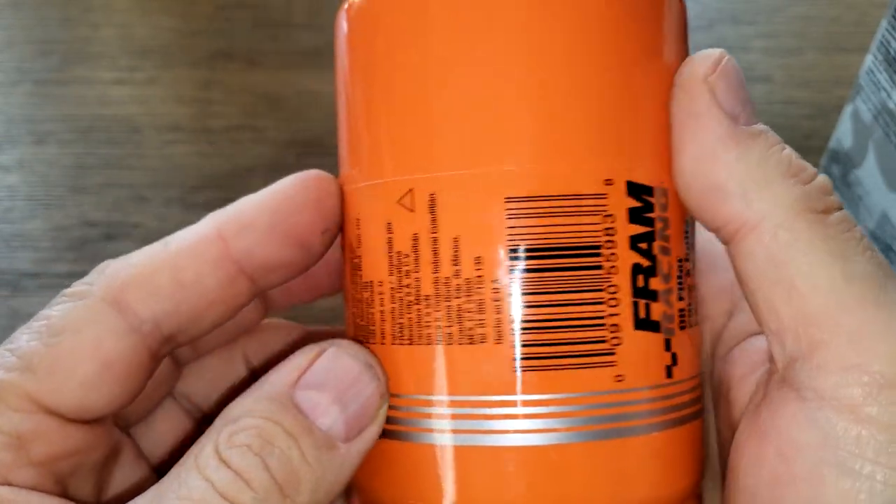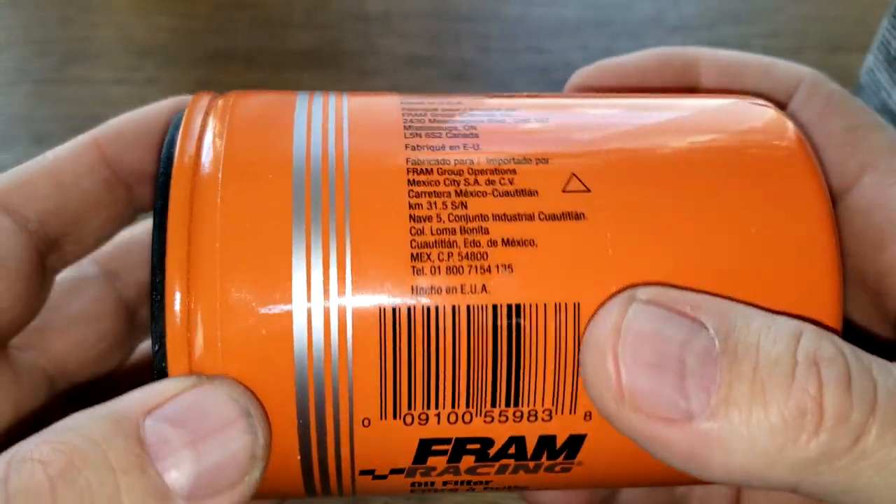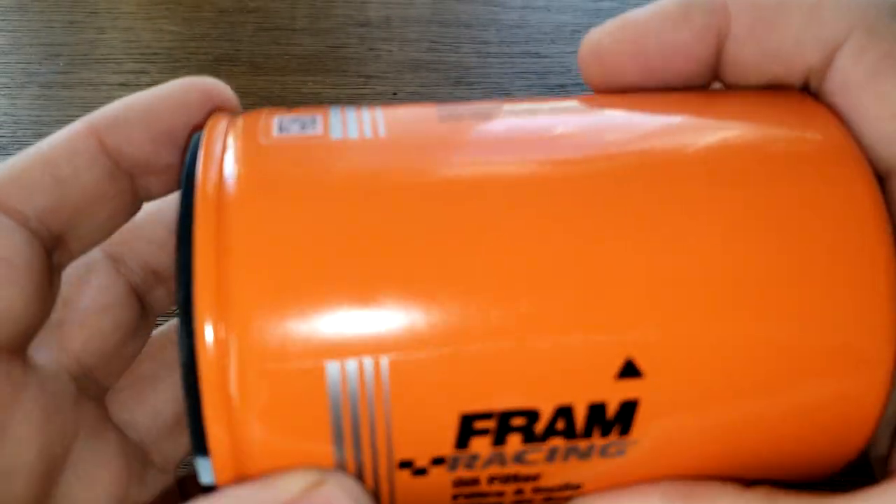It's a good size filter. I say we cut this baby open and see what she looks like inside.